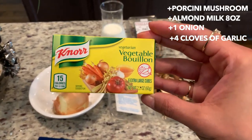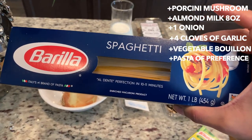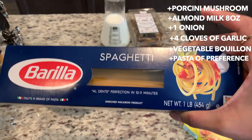I have my vegetable bouillon, and for pasta you can use whatever is available to you. I prefer Barilla, but some people prefer other brands, so use whatever pasta you prefer for this recipe.